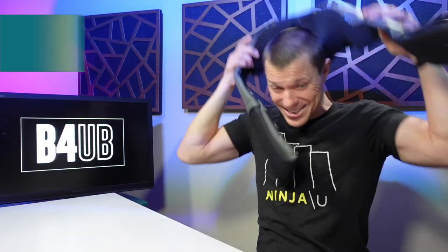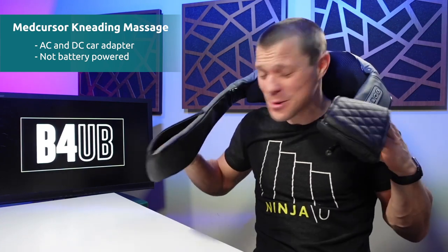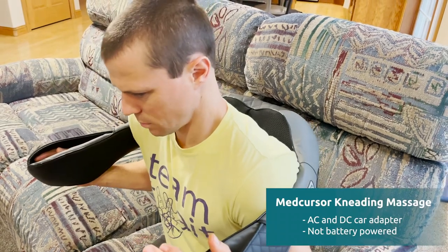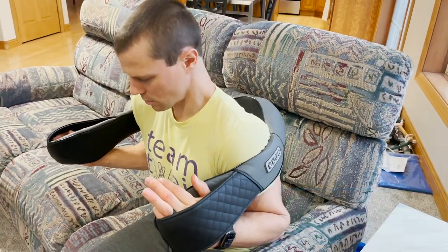This thing sits on your traps and you put your hands through these loops. You just pull it down, and the harder you pull — it's unbelievable.